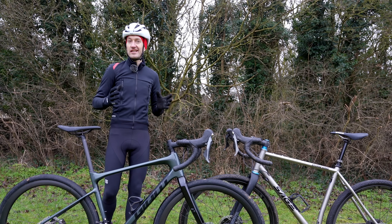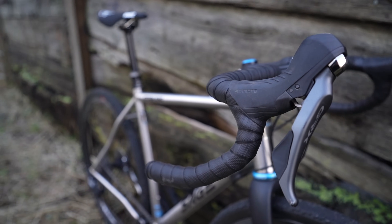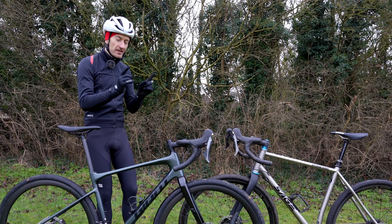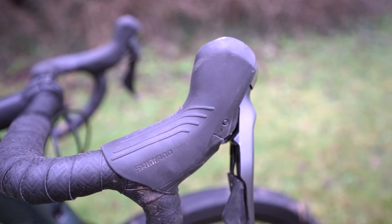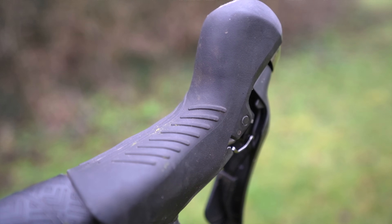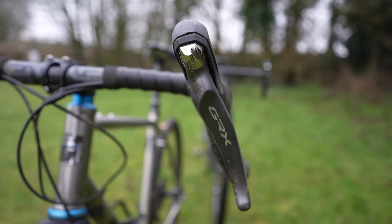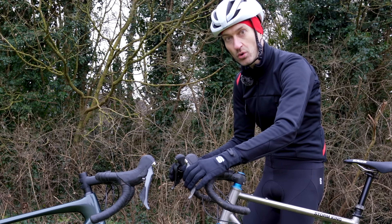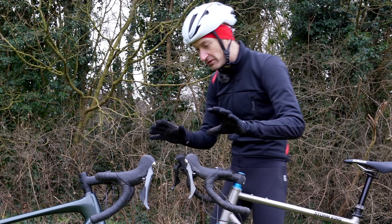Probably my favorite feature of Shimano's GRX groupset are the new hoods — based on the road bike groupset but slightly different. There's a really textured material on the hoods which gives more grip when it's raining or muddy so your hands don't slide around as much. The lever blades are also much broader and more sculpted, so they're easier to reach from the hoods and the drops. The new hoods give you much more control when shifting and braking in challenging situations — a really nice detail of Shimano's GRX groupsets.